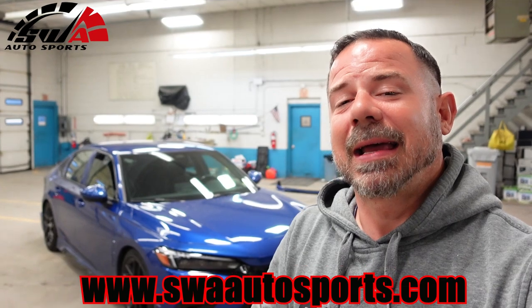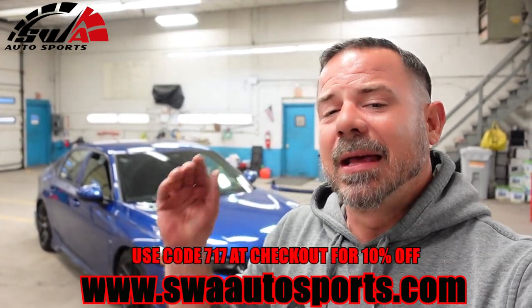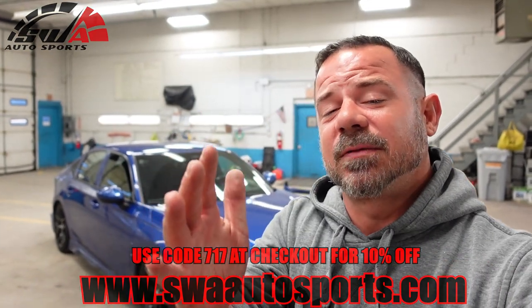They don't just deal with phone mounts — as many of you know, they are my number one stop shop for 11th gen Civic parts. I've gotten the upper grille, the lower grille, the front lip, the diffuser, the headlights, the taillights, the fenders, and now a phone mount. Make sure to go to the website and check it out at www.swaautosports.com, and another big shout out to them for sponsoring this video.